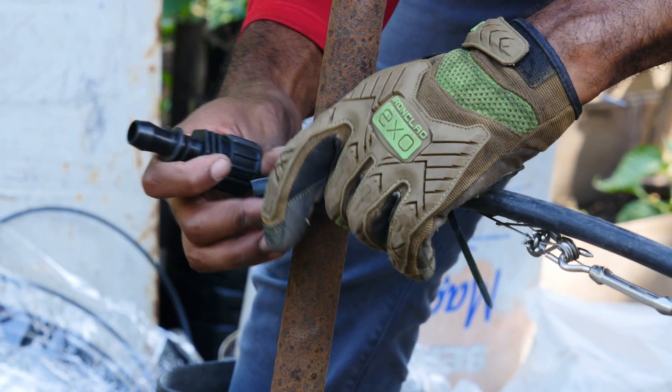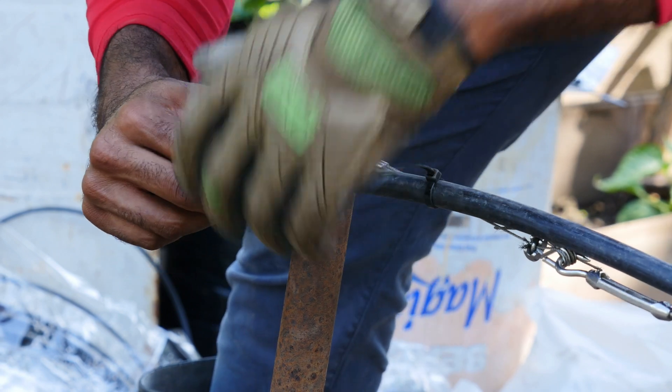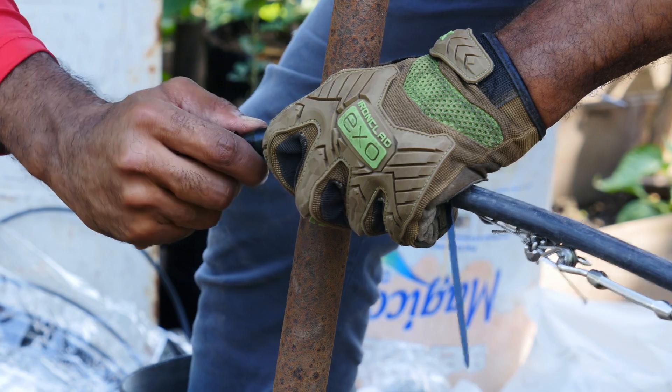And remember to add your end cap. This will be used for flushing the line from any debris if necessary.